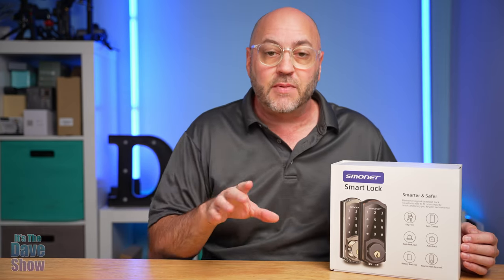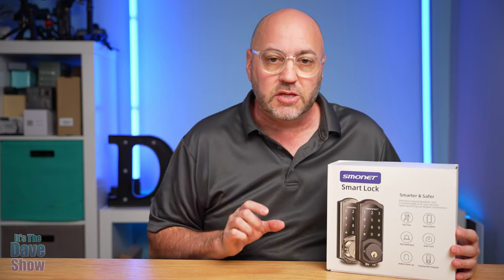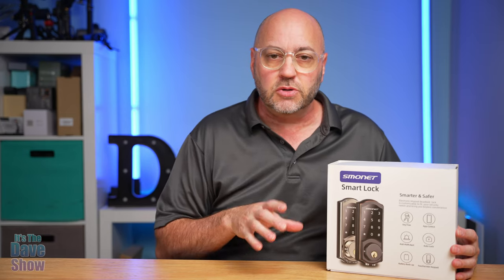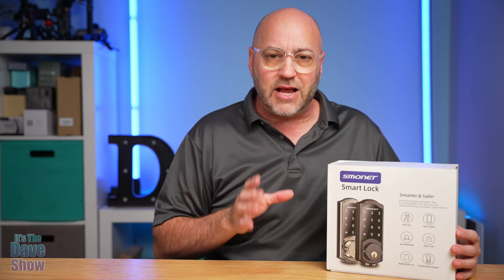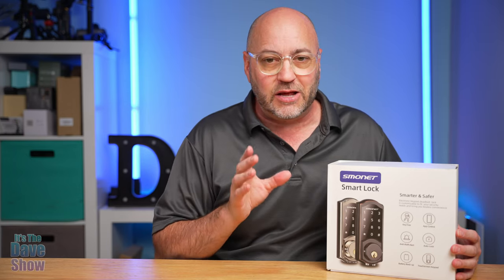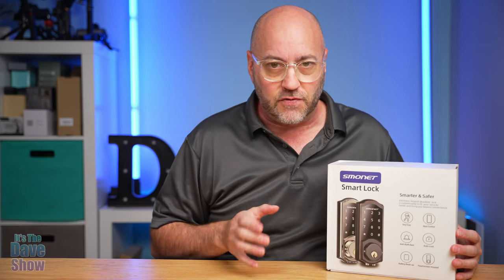Welcome to The Dave Show. My name is Dave and today I'm here to talk about this Smart Door Lock by Smonet. They did send me this product for review and wanted me to show you what it is, what comes with it, and how it works. This is going to be a very detailed video and I will probably break this up into several different videos for you.